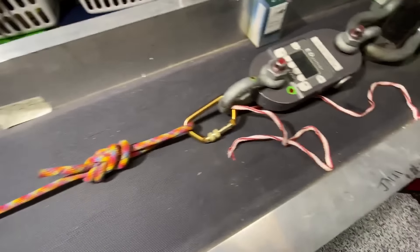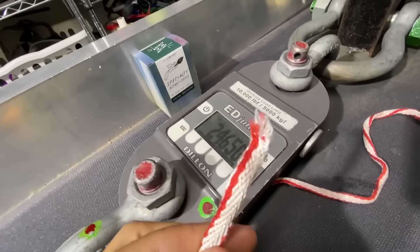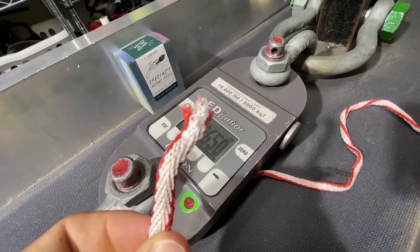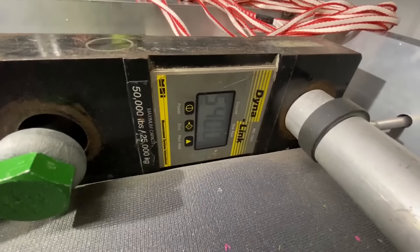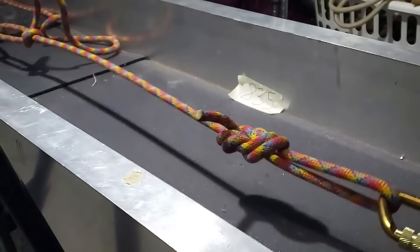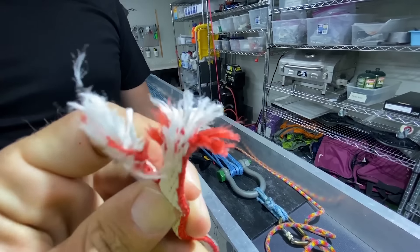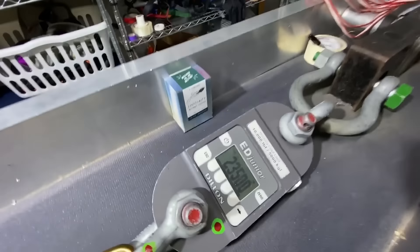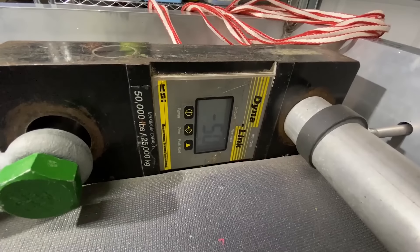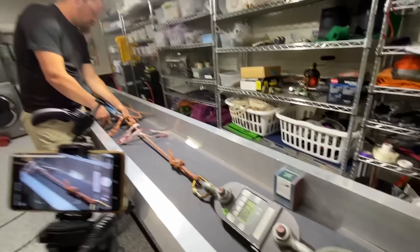It didn't break at MVS — it broke higher. This is rated for 22 kilonewtons. That's pretty good for a six-year-old sling, and our pounds of force is 5,400. We got 23.5 kilonewtons. We didn't have peak force on, which is why we have two dynos, but this one's the better dino anyway. They both broke over MVS, so now we're going to do the girth hitch.